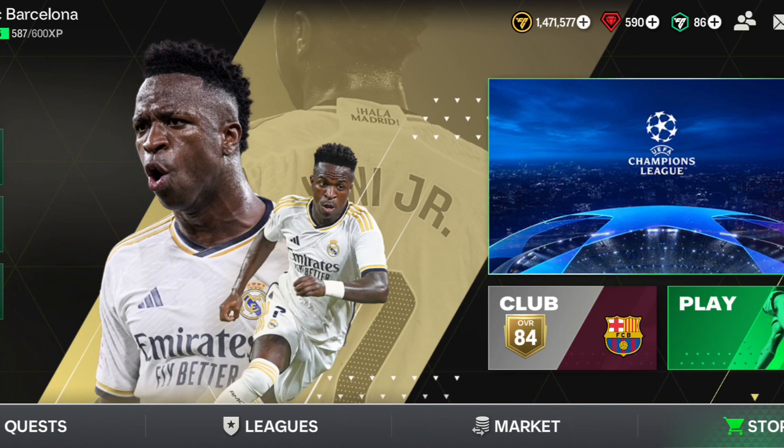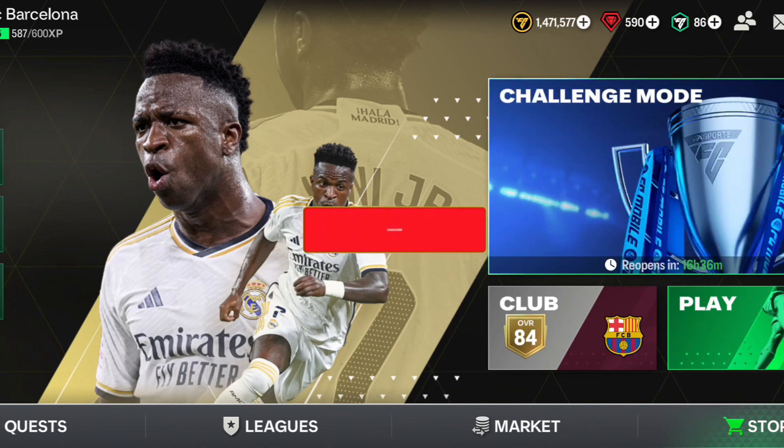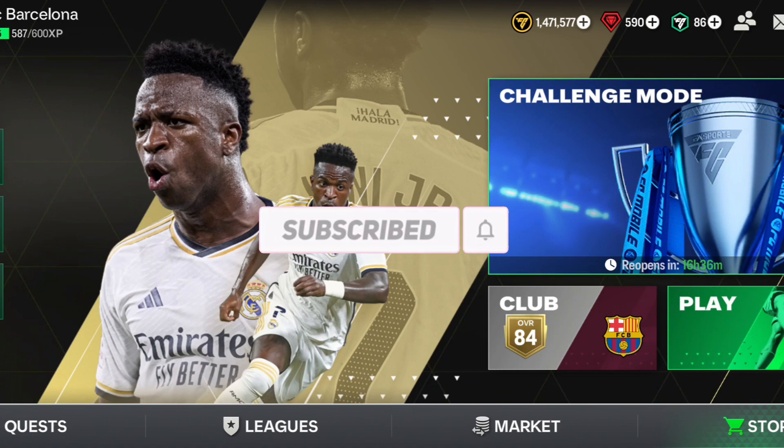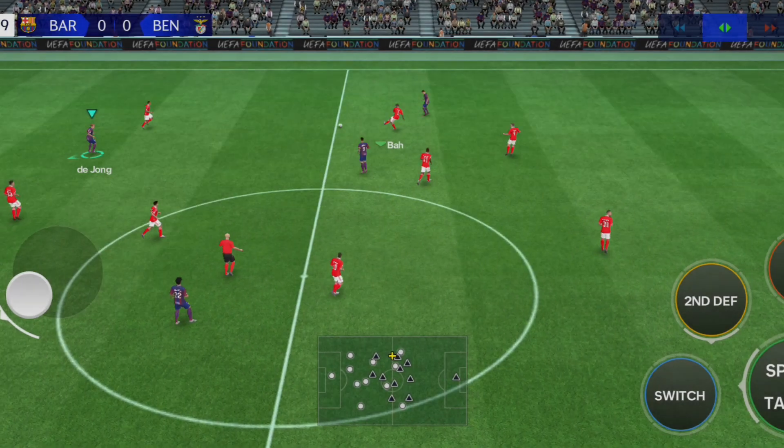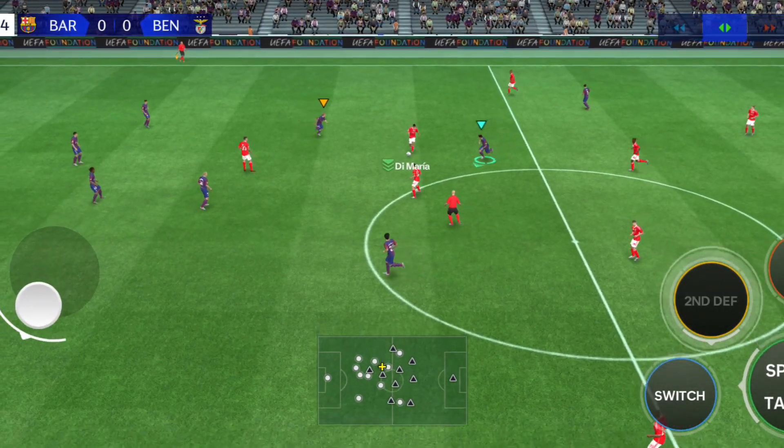Hey guys, welcome back to our YouTube channel. In today's video I will show you how to double press in EA Sports FC Mobile. Before starting, if you guys haven't subscribed to our channel, please hit that red button — we are trying to hit 10k before 2024.